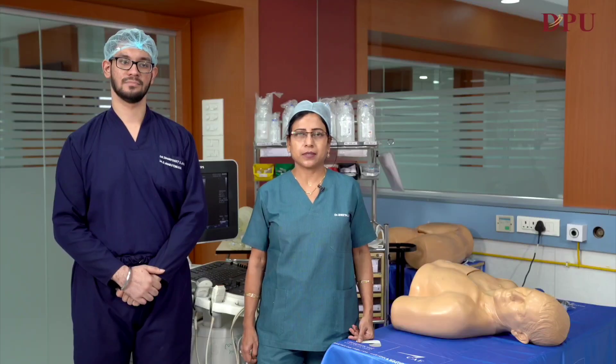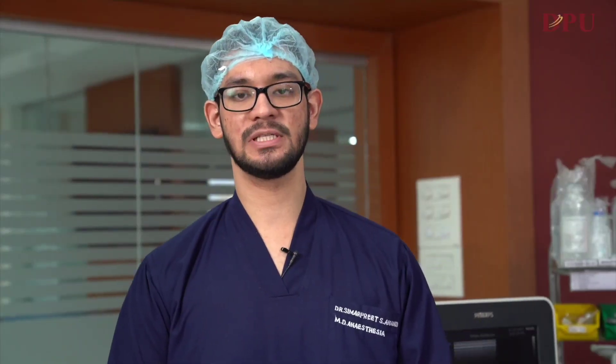Hello everyone, I'm Dr. Sreetal Jaikar from the Department of Anesthesia. I, Dr. Simarpreet Singh Anand.